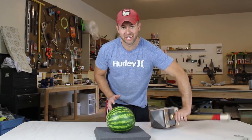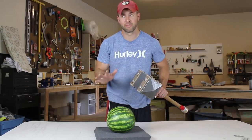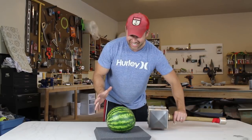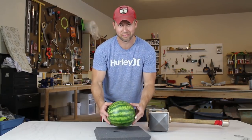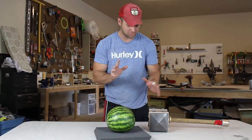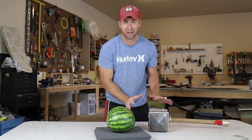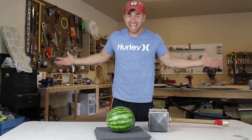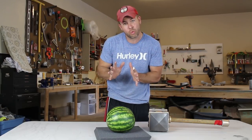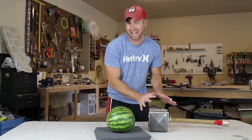I've just finished making the hog rider hammer and I've decided I want to test it on a watermelon. I do have some concerns in that I do not want to ruin this hammer at all, but I have to test it. I have to see how it does, I have to see how it performs in a real-life situation.